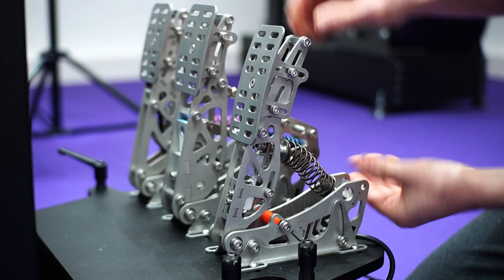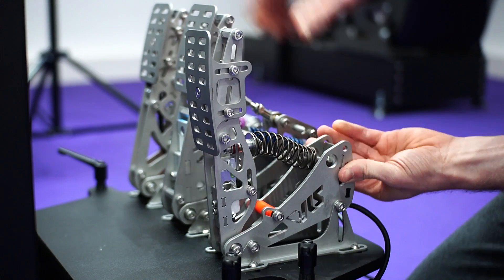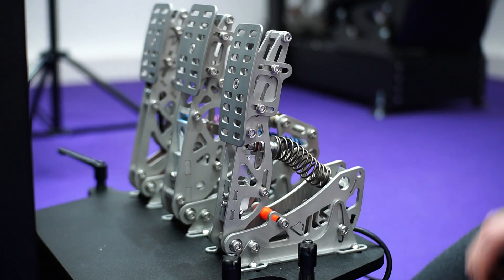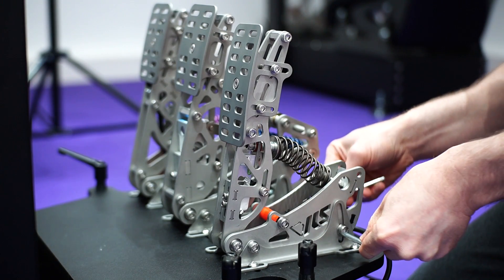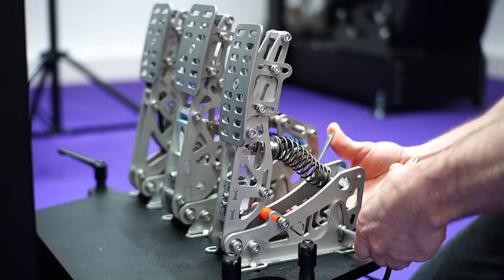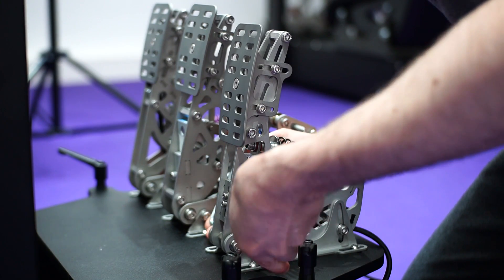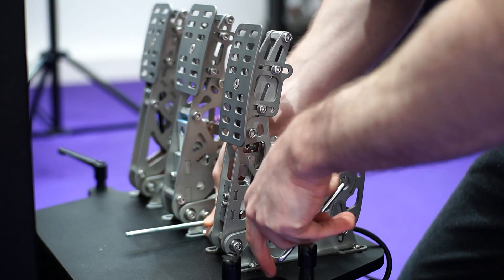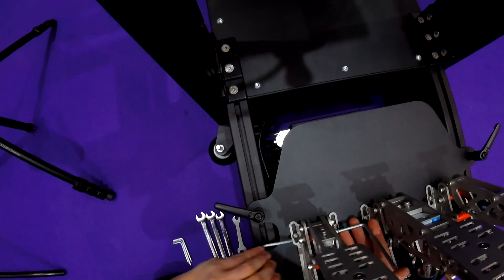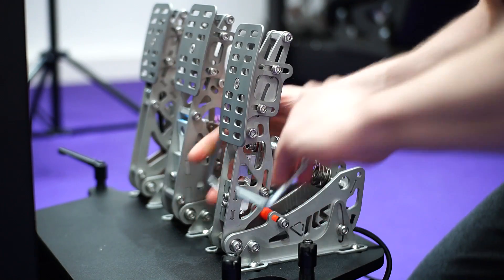You can set the angle — this is maximum angle down and this is maximum angle up — and you can do this for all three pedals. Remember to re-tighten using two Allen keys at the same time. And you're done.